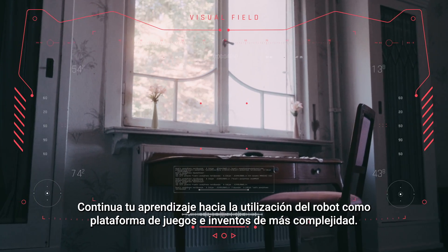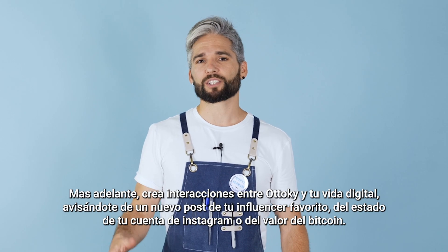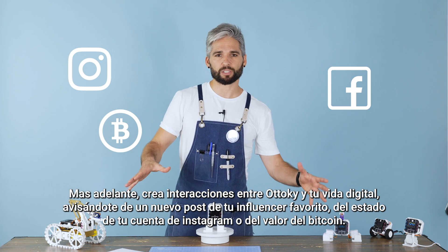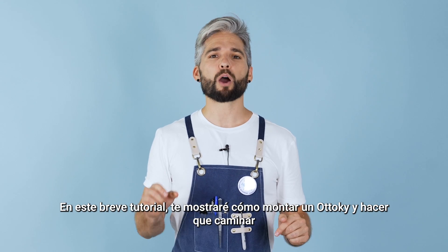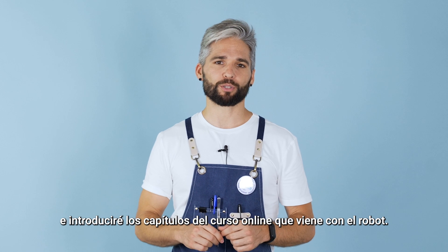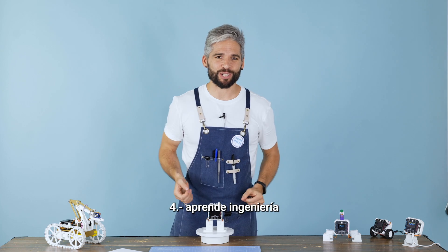Continue your learning towards the use of the robot as a platform for games and more complex inventions. Create interactions between Toki and your digital life, notifying you of a new post from your favorite influencer, the status of your Instagram account or the value of Bitcoin. In this short tutorial I will show you how to build Toki and get him to walk, and introduce the main skills you will gain with the course: learning to build, learning to code, learning to design and learning to engineer.